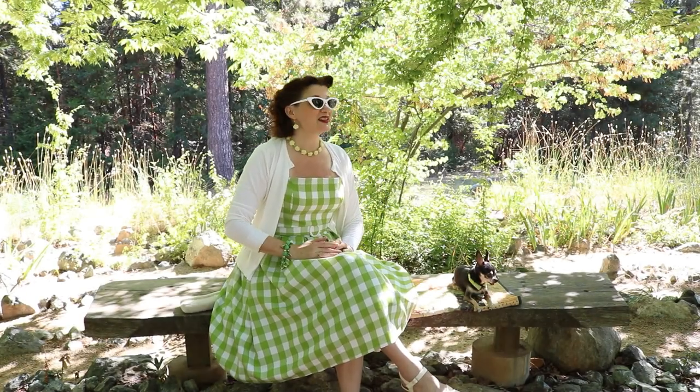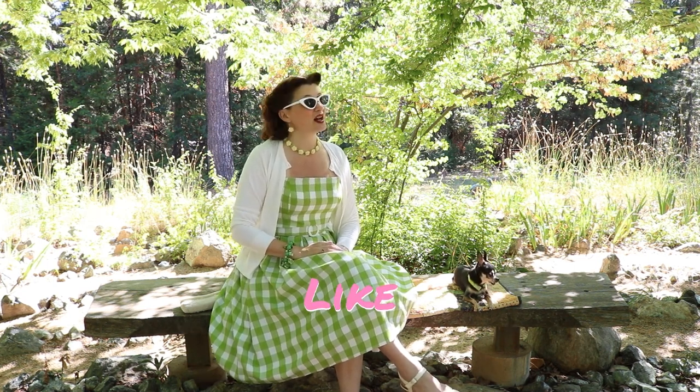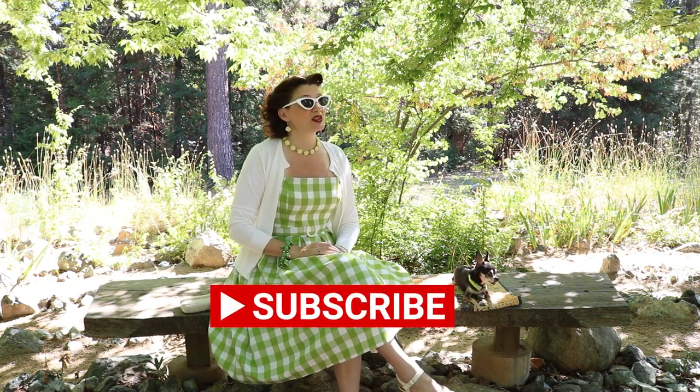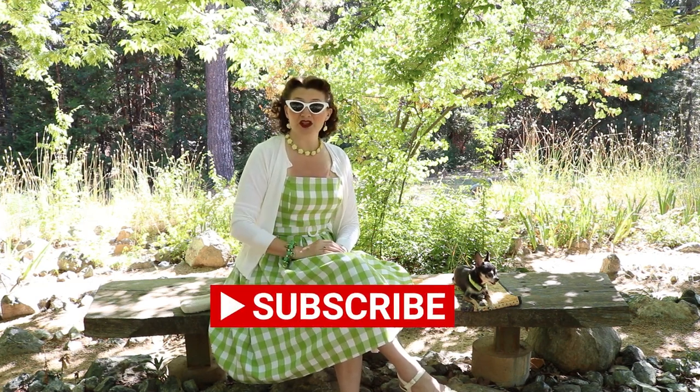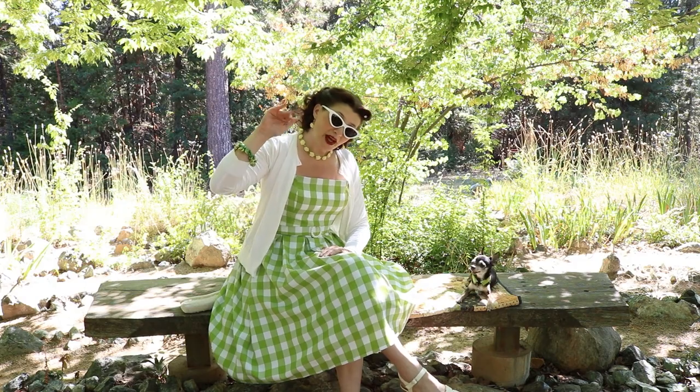Thanks for watching till the end! If you like this video, please hit the like button, and if you like this kind of content, feel free to subscribe to my channel. I post vintage and historical fashion content, a lot of cute puppy content, and I like to explore the mountain. This is Mountain June saying bye now!